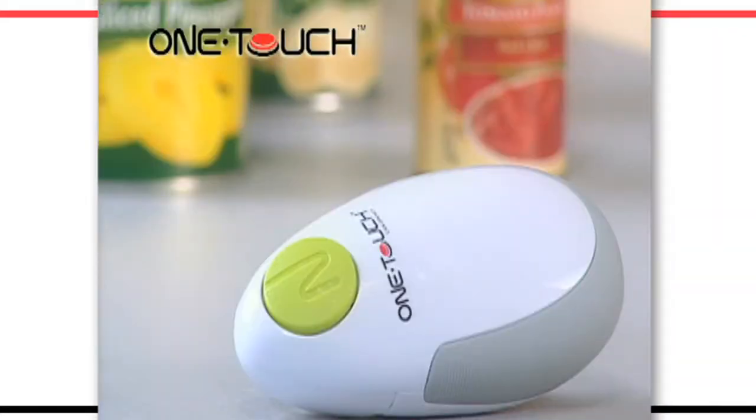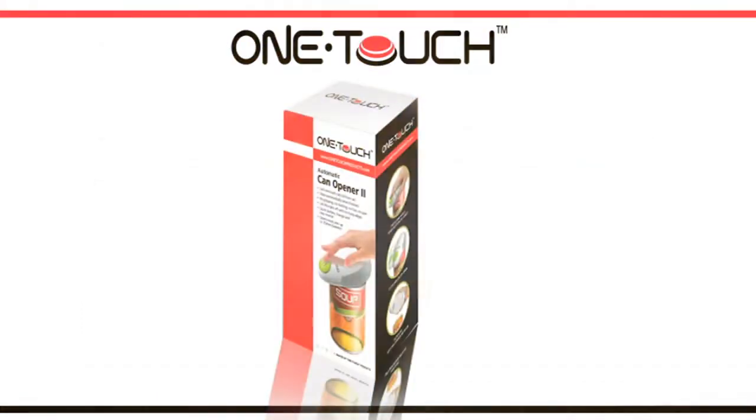It's the battery-operated smart device that's just so simple to use. Take yours to the checkout now.